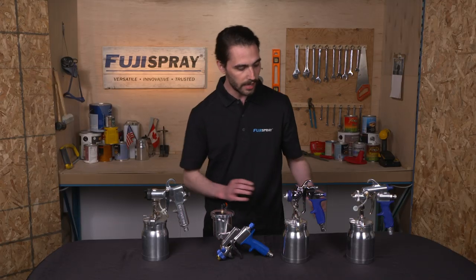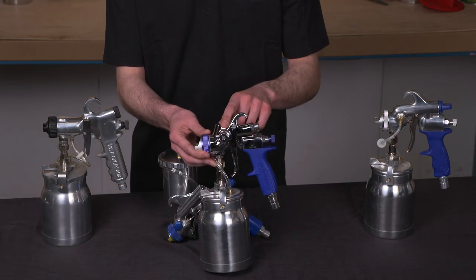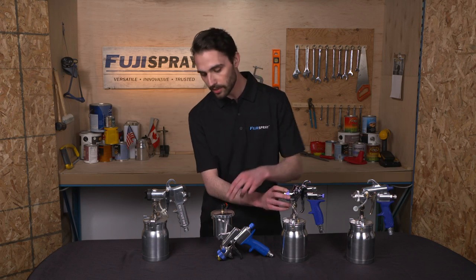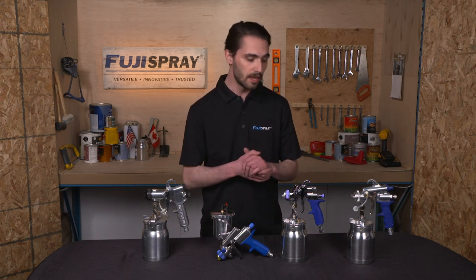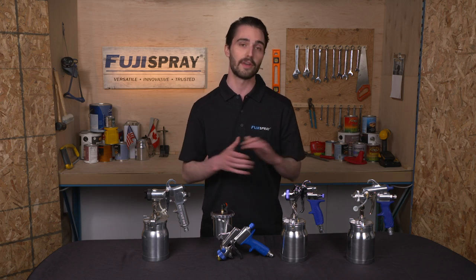The next offering we have is the T-Model spray guns. The T-Model offers a patented side-mounted pattern control, conveniently placed similar to the one on the GXPC, but the way that the air is diffused and diverted inside is unique and very special to Fuji Spray.